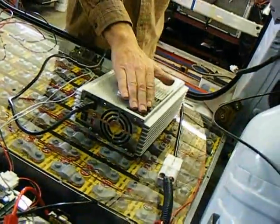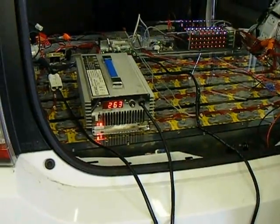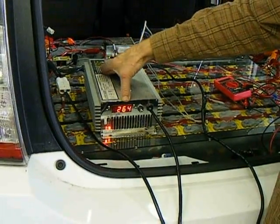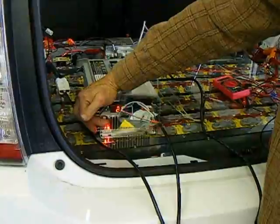This is the charger here — this is one of the chargers, as we use different chargers. This is an older model. This is indicating the voltage that the pack is currently at while being charged — it's at 263 volts.